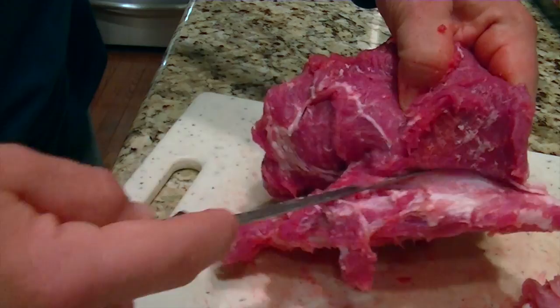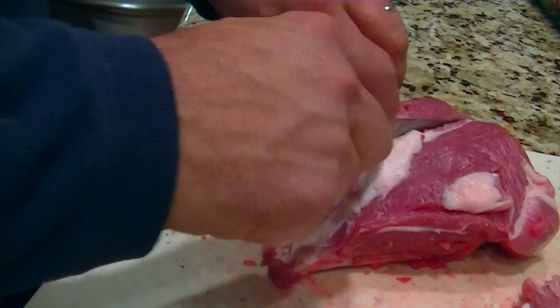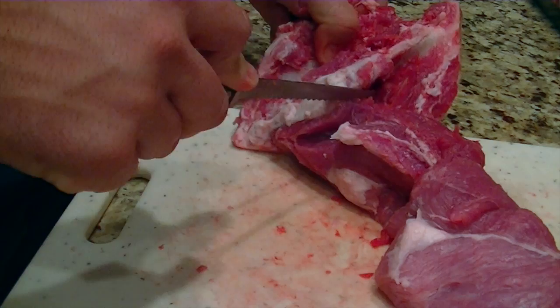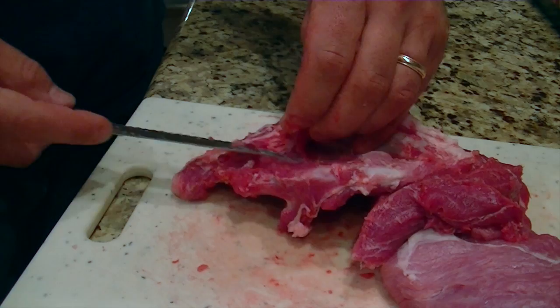There are two grinding discs that come with the attachment — a fine and a coarse. I used the coarse just to make it easier, and it worked out really well. I finished trimming the meat off the shoulder bone, trying to get as much as possible. If you follow the sinewy lines of the various muscle groups it's actually pretty easy to do, and following the contours of the bone allowed me to clean it off pretty well. Then we started grinding.